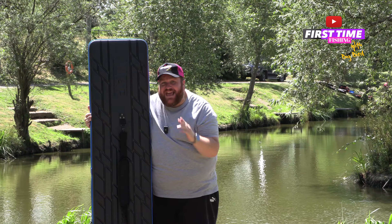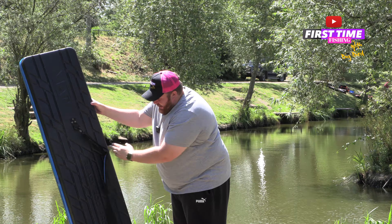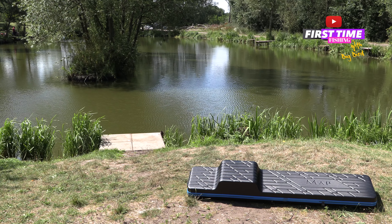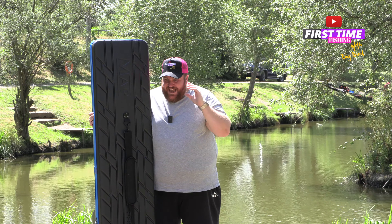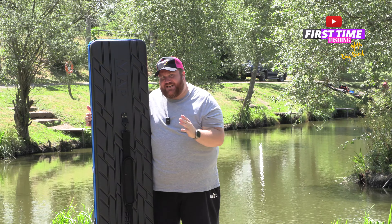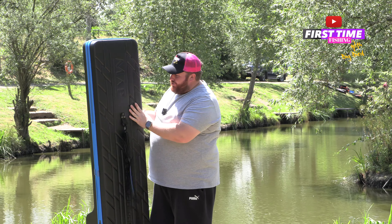This is one of the latest products from the MAP range — it is the Ready Rod Protection Case, XL version. They also have a standard version which is supposed to hold around four rods, though you could probably squeeze five in. This XL version can fit six rods.